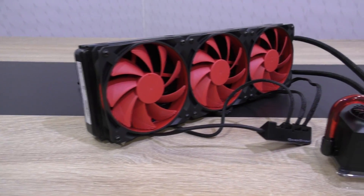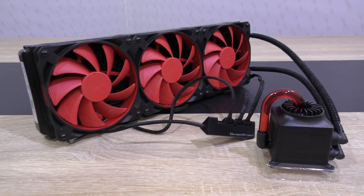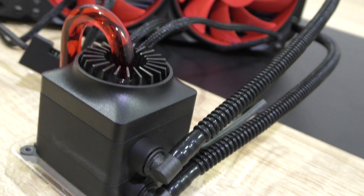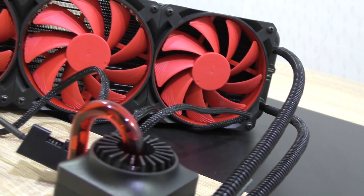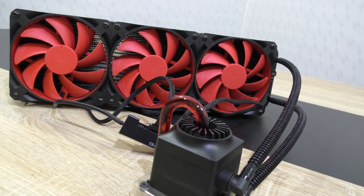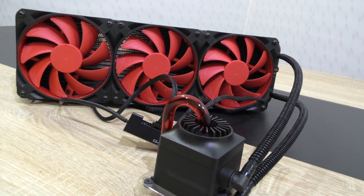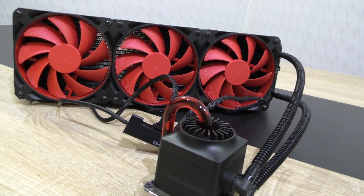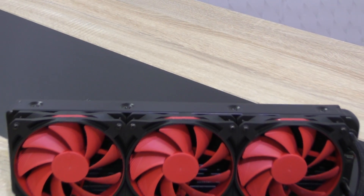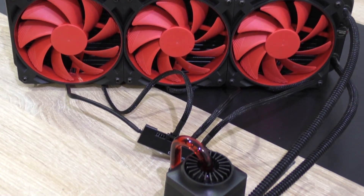The Deepcool GamerStorm Captain 360 is indeed a powerful cooler, although not as powerful as I expected — but I guess that's why the price isn't higher. This 360mm liquid cooler costs only $140, which is only a little more than most 240mm liquid coolers such as the Corsair H105, which I also included in my charts for comparison. The price is a little higher on the Captain 360 but totally justified, since it performs a little better than the Corsair H105.